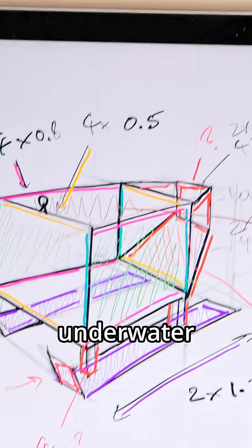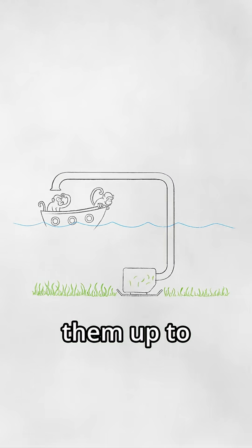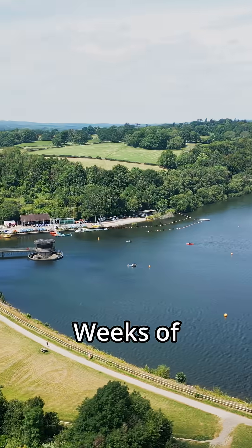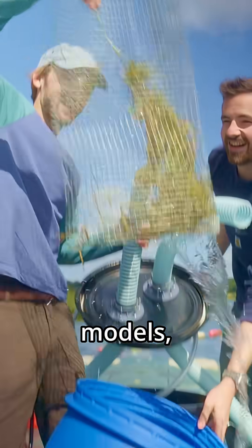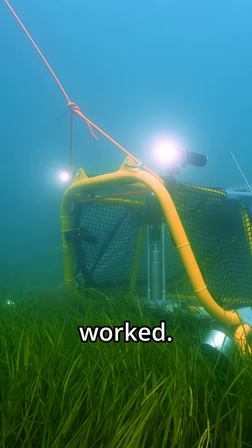So we set out to build them a new underwater seed harvester — a device that could cut the tops off the plants where the seeds are and pump them up to a boat. Weeks of testing pumping systems, scale models, and even an underwater data logger all led to a functional prototype trialled in the ocean. And it worked.